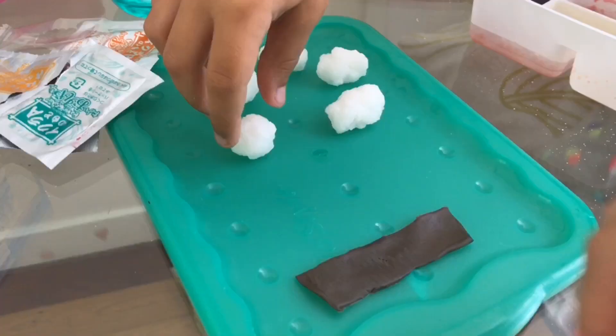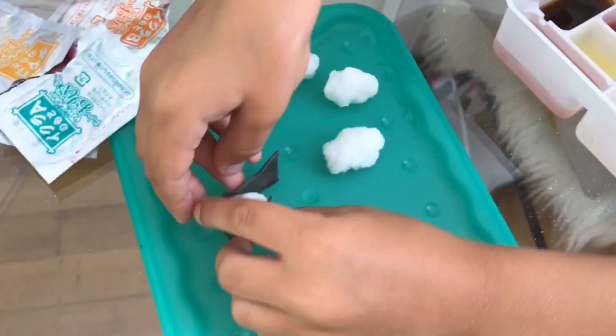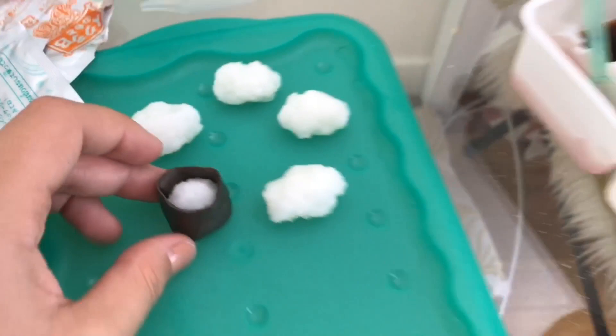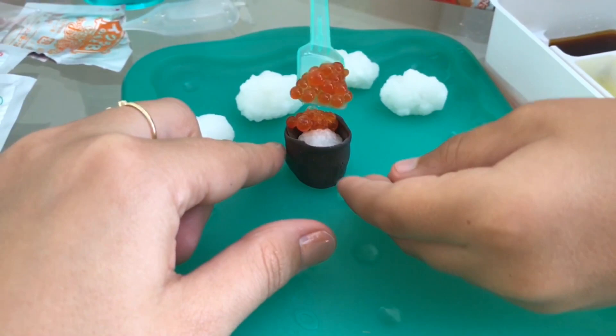Do you want me to do it or do you want to do it? I want to do it. So take this circle one and wrap this around in a circle. Then we take these little droppy guys. I'll get the little droppy guys with this band. And you put the little droppy guys into... Oh my goodness! That's so cute.